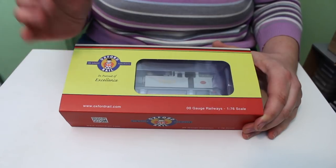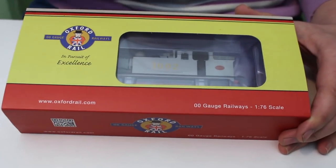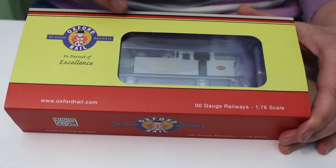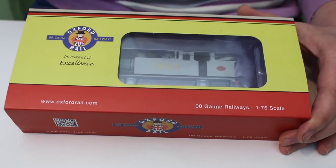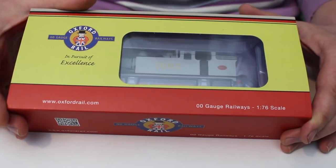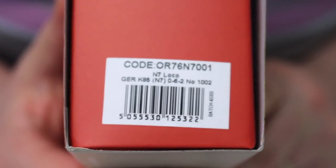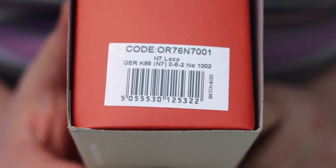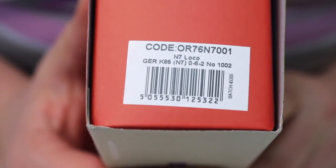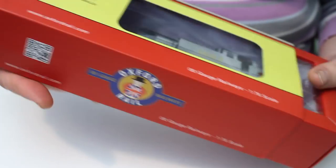What we've got here is the new Oxford Rail N7062 Tank Locomotive, and it's a little bit strange actually that they've brought out first the Great Eastern Railway Wartime Austerity Grey livery. So we're still waiting for the LNER and the BR liveries. I'm not quite sure why that is, but the pre-grouping livery is what I tend to really get attracted to. The catalogue number is OR76N7001, and there's the Great Eastern Railway K85 - that was its original designation, later known as the N7 in LNER and BR time - and what we've got here is number 1002. Oxford Rail are planning DCC sound fitted examples but none of those have been forthcoming as of yet.